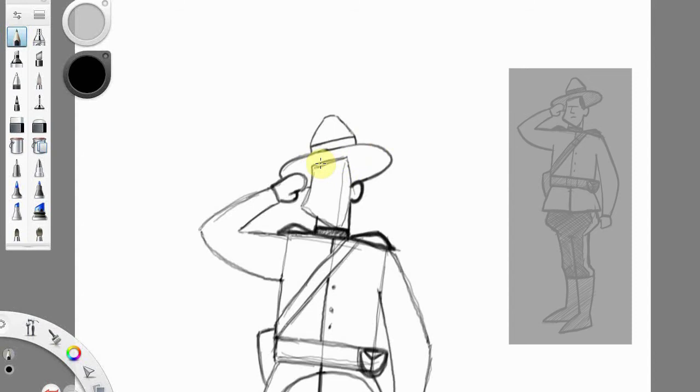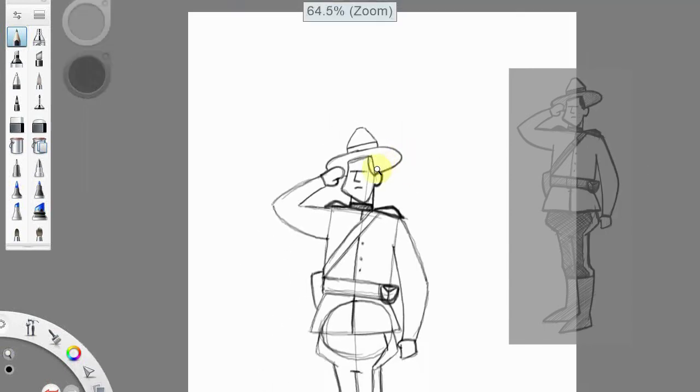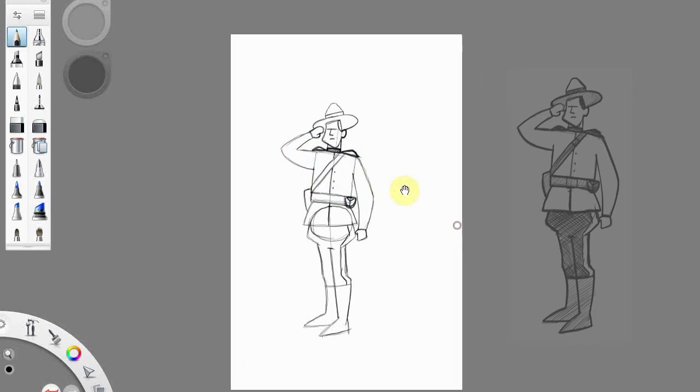We're going to go from the top of the ear and just come up with a little arc for the hair around the top of the ear, then come across the line for eyebrows, an L shape for the nose, and a little mouth. And that is our Mountie.